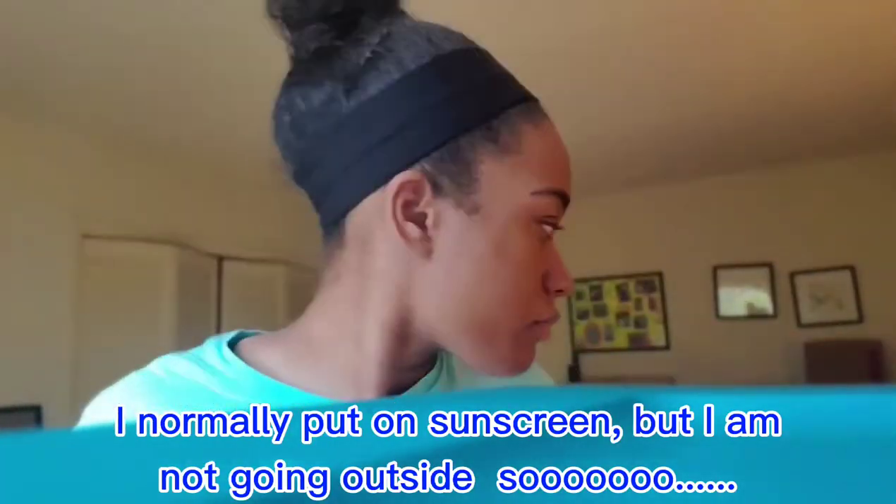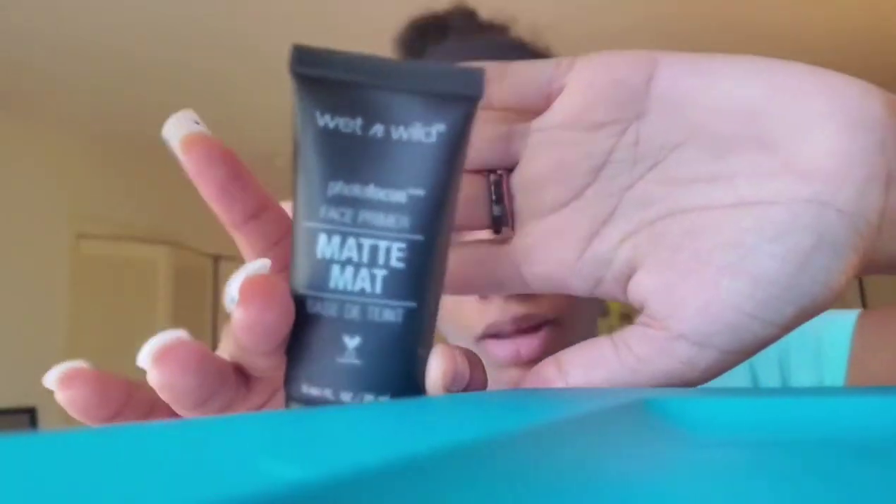I'm going to continue to get all my previous makeup off so I can start fresh and clean. Now I'm drying off my face, and then next I'm going in with my face primer by Wet and Wild. I'm just going to spread that all over my face — it takes away the shine and oil. I have very oily skin, and this helps the makeup stick on better.